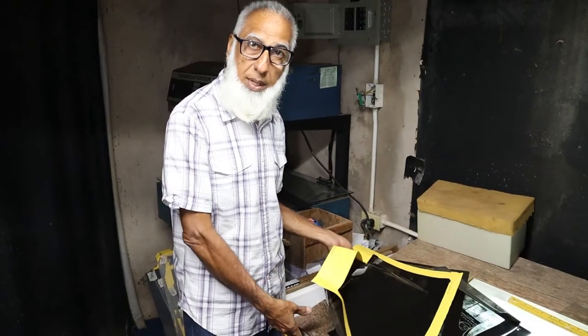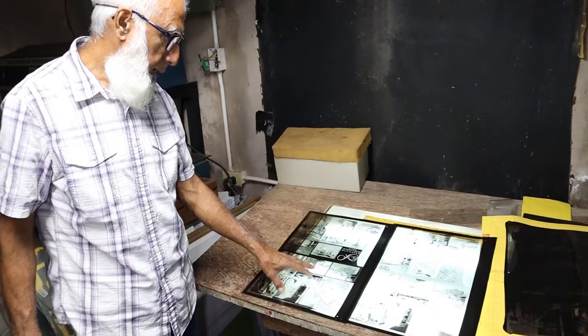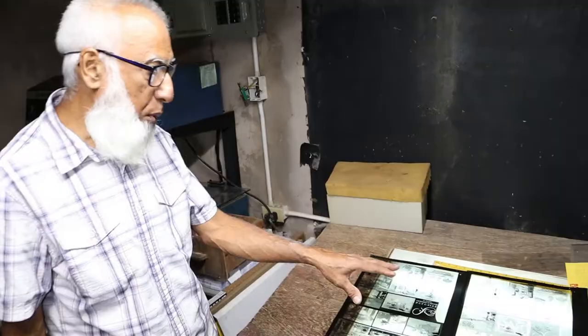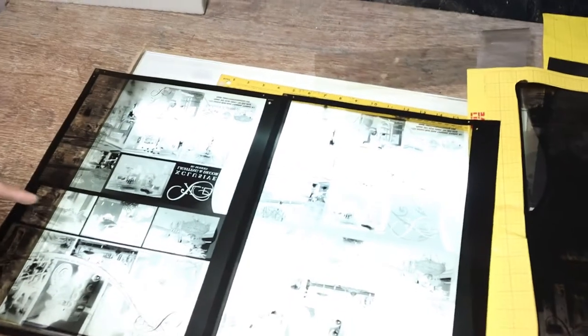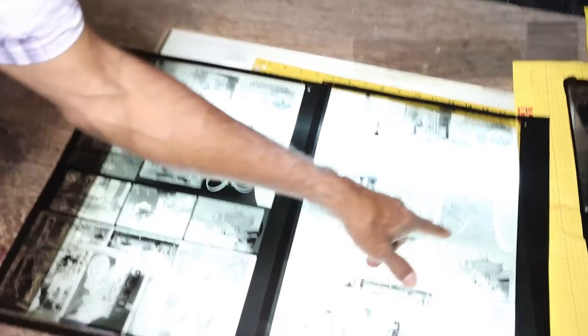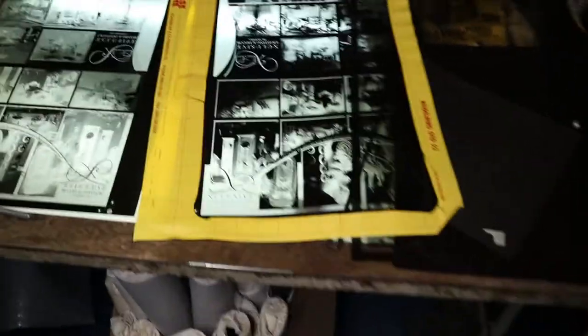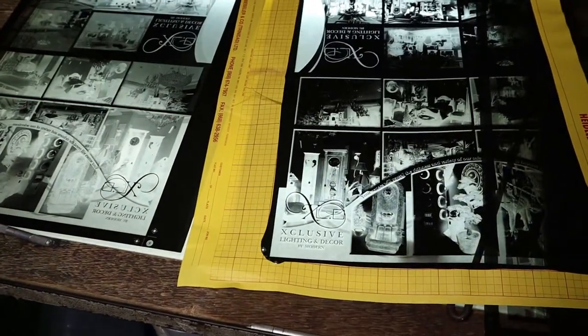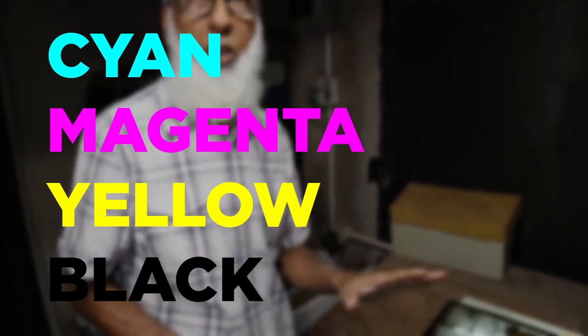The image setter that I showed you earlier is what will do what you call full color separation. These two negatives might look the same to you — both of them are images of the same artwork. However, if you look carefully, you would see the intensity is less here than here. With a full color job, you have four colors making a full color. These four colors — cyan, magenta, yellow, and black — will give you any color in the spectrum, except blue and silver.